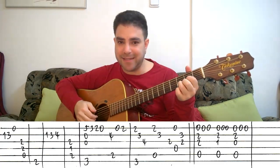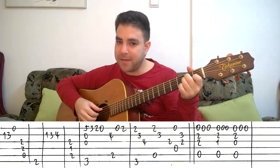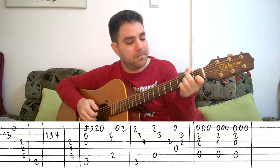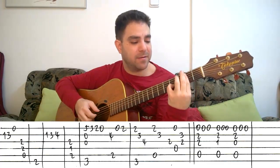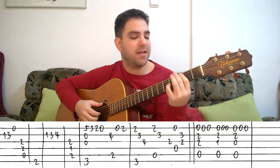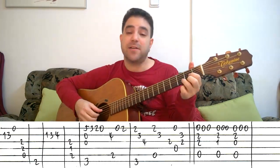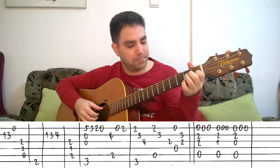Let's go over it again: D, A minor, F sharp bass, B7, G, B. You can play strings 1 and 2 again for emphasis, then G major seven over A, D sus two. One last time without me talking.